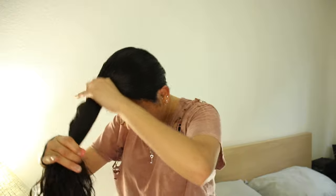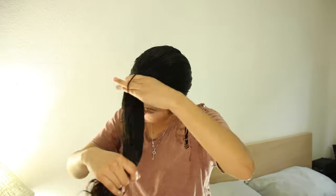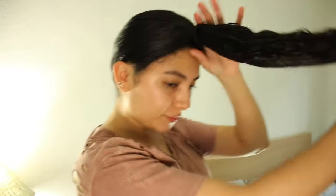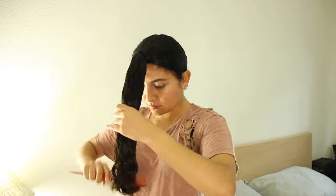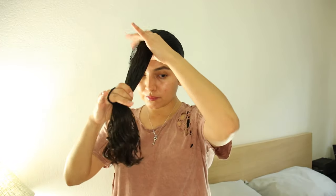Then you're going to tie your hair at the front like so, to end up looking like a unicorn. Then you are going to brush again and put another hair tie at the bottom.